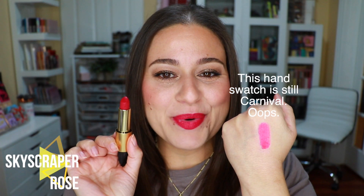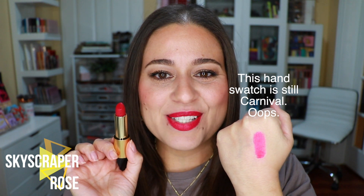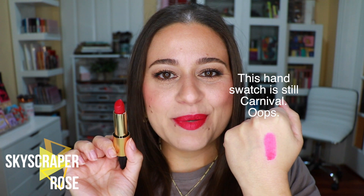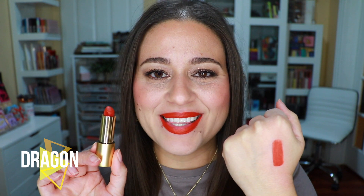Here we have Skyscraper Rose — we're quite a few lipsticks in so my lip line is starting to look a little suspect, but taking lip colors on and off can be rough. I think you still get a good idea of the color. This might very well be my favorite shade in the entire collection. This one is Velvet Dragon, and it's also one of the ones for which I purchased the lip liner in this release.